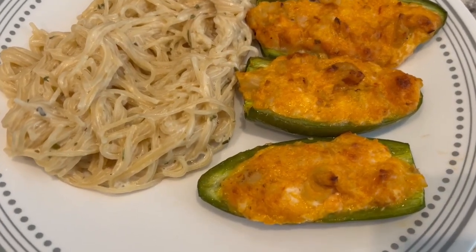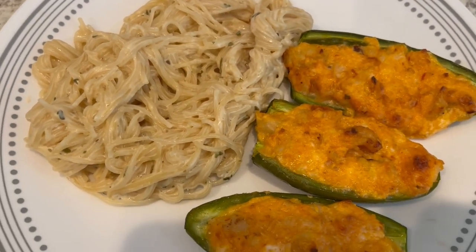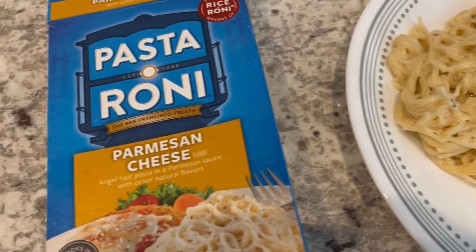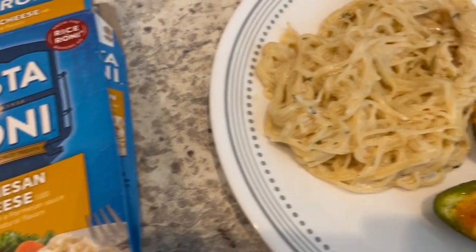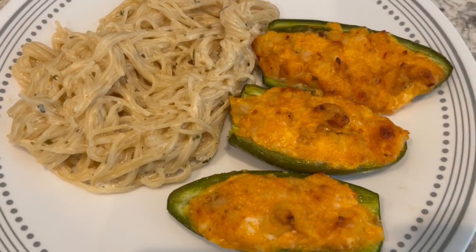Okay, so here is dinner all plated up. That was a really quick and easy meal to make. Serving it with a side of Pasteroni, the Parmesan cheese flavor. So this is what we are having for dinner tonight, and we will see y'all next time.